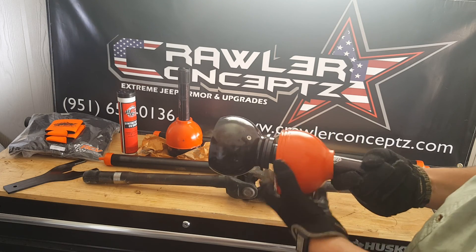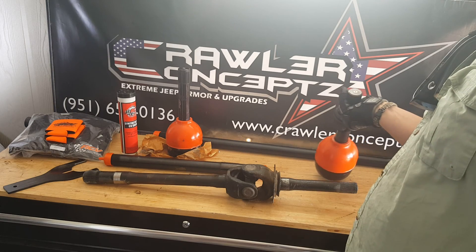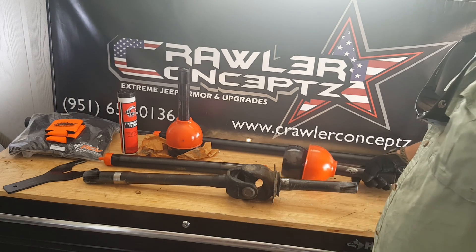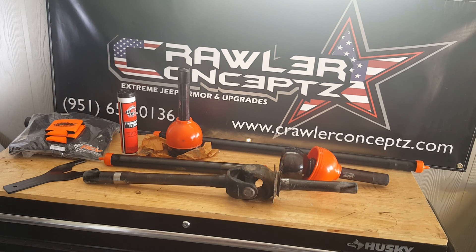What you'll do is jack the Jeep up, get the wheel off the ground, turn the wheel to full lock, then spin the wheel until you see the fitting, put the grease needle on your grease gun, and pump them up and service them — which makes it easy to service.